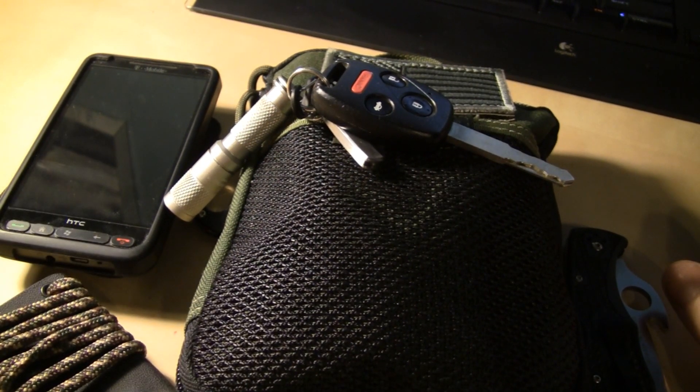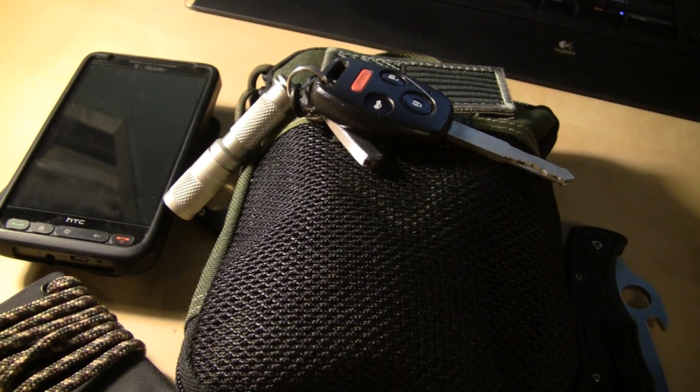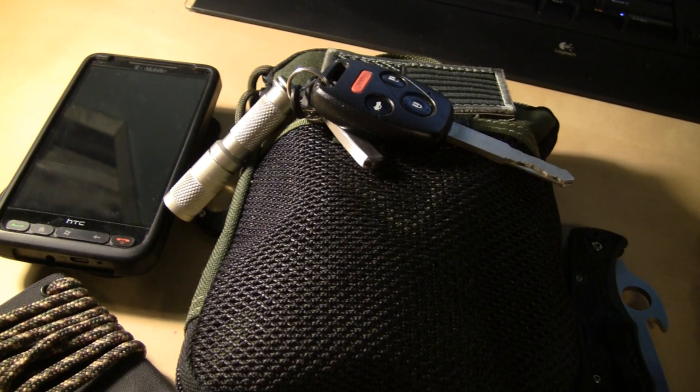So first of all I got a new Spyderco coming in the mail — can't wait to get that. You all don't know what it is, and I got a few more knives coming too. Can't wait to try those out; it's a new brand I've heard about. A friend of mine got one and he said it's pretty cool. Either way, I'm not going to give that away just yet. I got a lot of videos coming up on everything — I don't even know what to put out next, I got so many in the folder on the desktop.